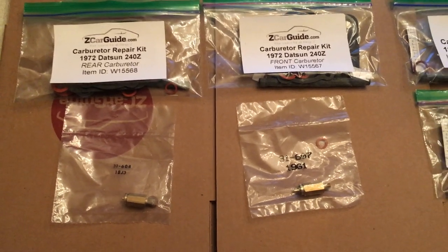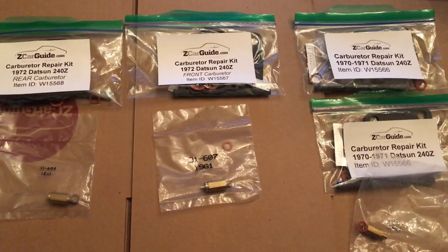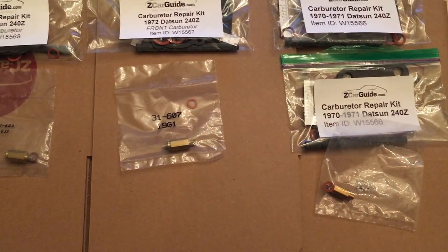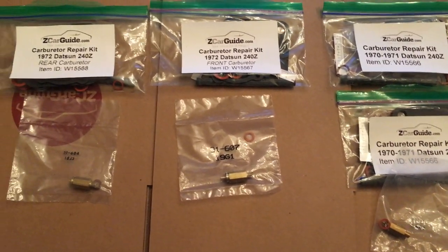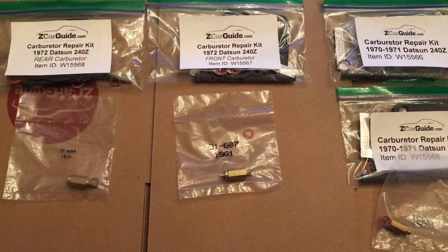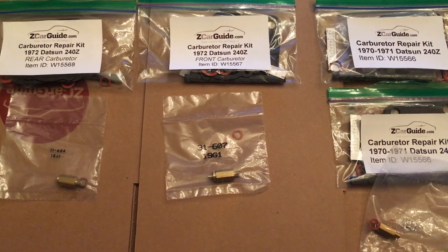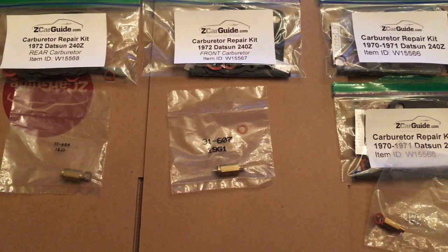So as a result, the main difference between these kits is these needle and seat assemblies that come with the kit. And one thing I'd like to tell people is that some 1971 carburetors did have that kind of discrepancy between the short and the long hinge.